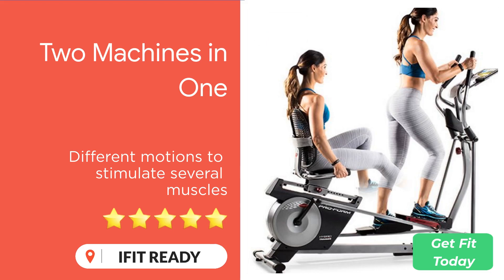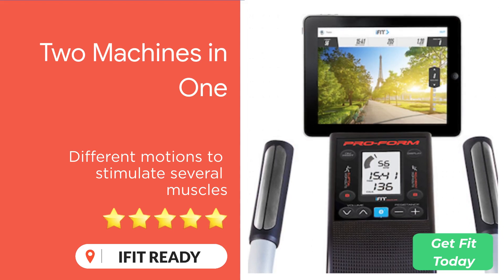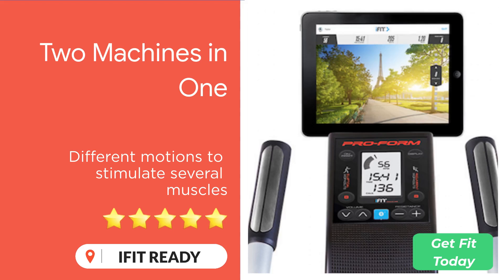The machine can be used as both a recumbent bike and an elliptical trainer. All you need to do is make some adjustments to the console and pedals of the unit, and you are either making strides on an elliptical trainer or riding a bike. The console also adjusts so whether you're sitting or standing, you can easily monitor your workout.